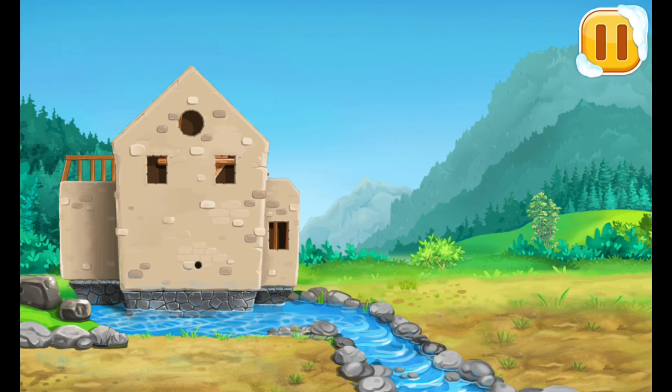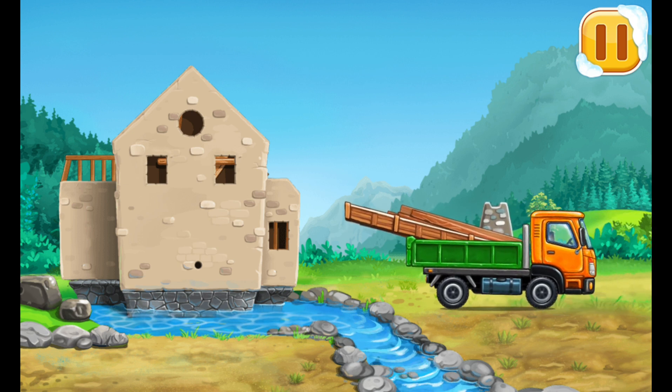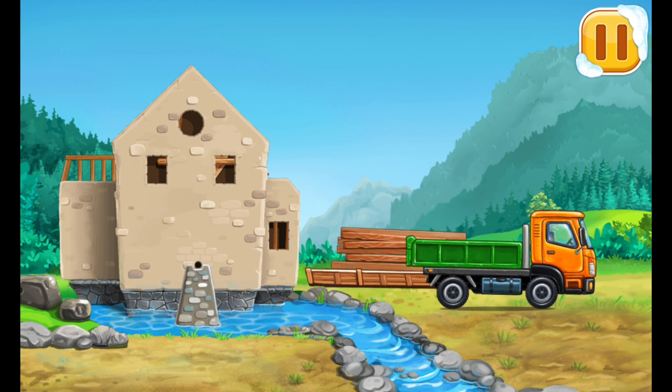Let's build the water wheel. Tap the screen to keep building.